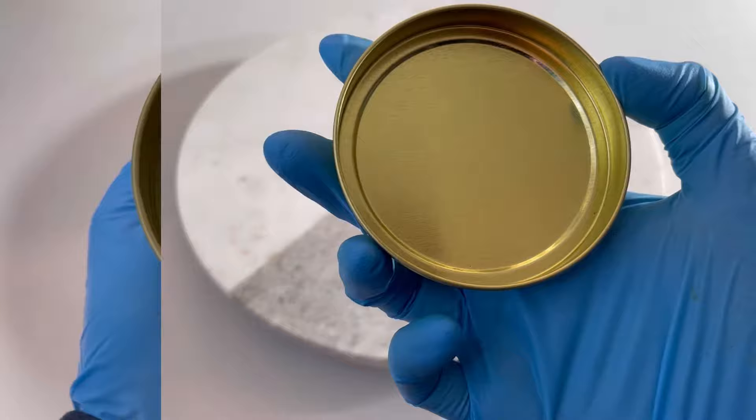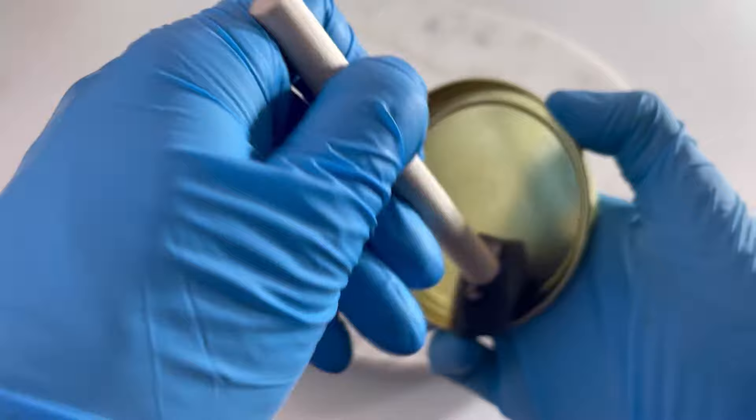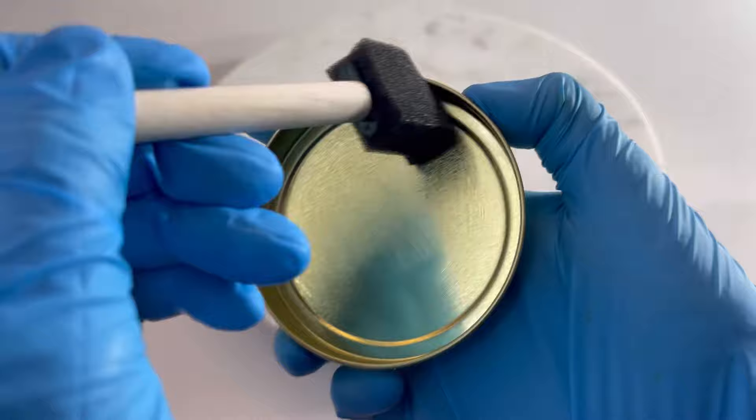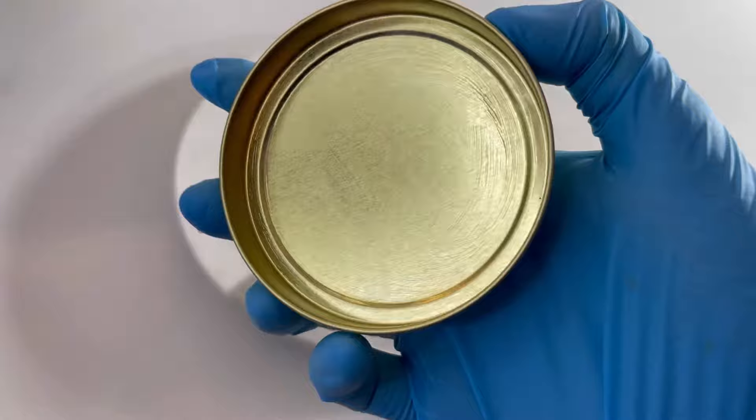It's also very important to apply this product on the lid interior as well. With oxidation reactions, your candle may be fine, but if your lid starts to rust it will eventually spread to your candle if your customer is putting the lid back on between uses. So it's very important to do the same procedure to your lids.